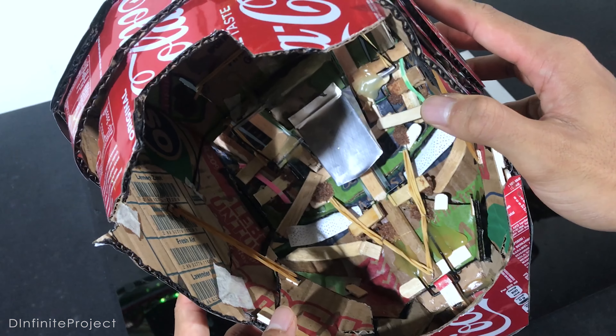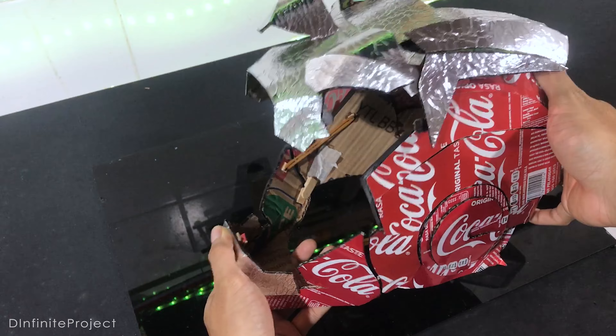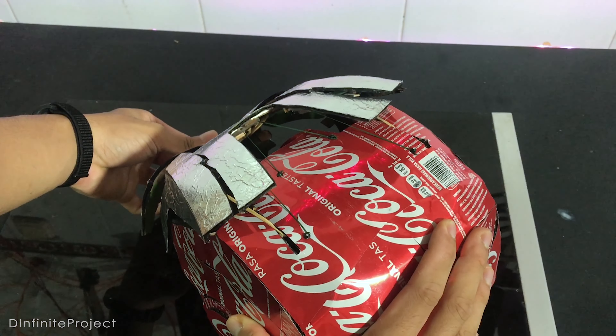This Iron Man helmet is made out of cardboard and Coca-Cola cans, and it opens on command without any electronics. Inside, it's just a simple popsicle stick and rubber band mechanism, and it's totally handmade with simple tools and materials that you can get at home.